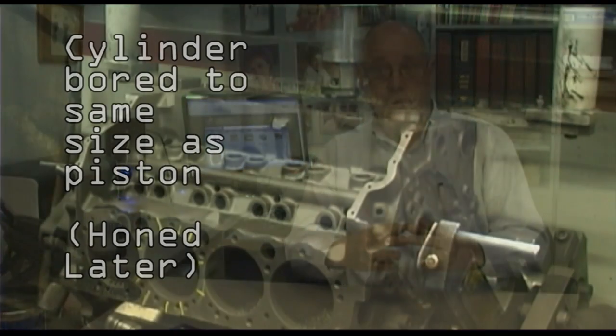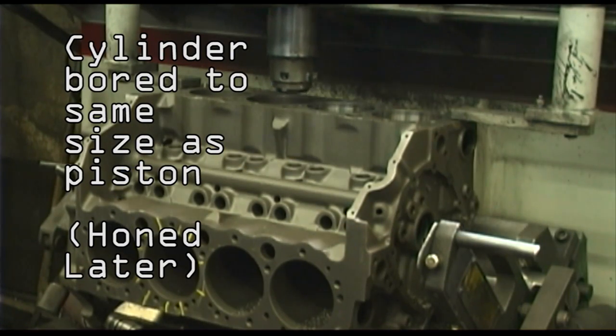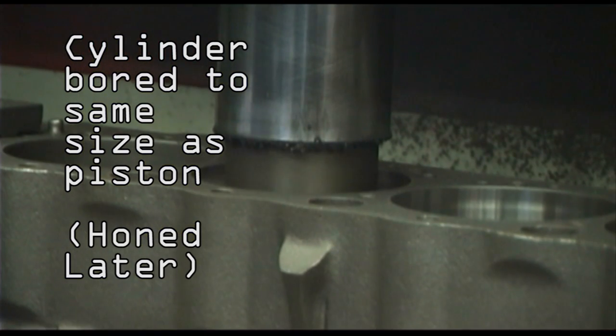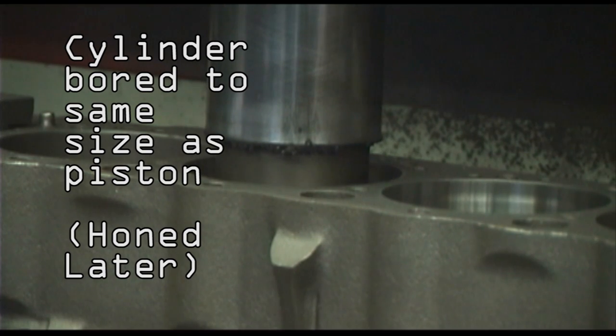The bar, as I said, is automatic. The programmer will dial in 350. The boring bar knows that a 350 uses a 4-inch bore, a 4-inch piston. And he's going to bore it actually 28,000ths over — he's going to bore it to exactly the same size as the piston because we're going to have to hone it. And when we're done, we want 2,000ths of an inch clearance.